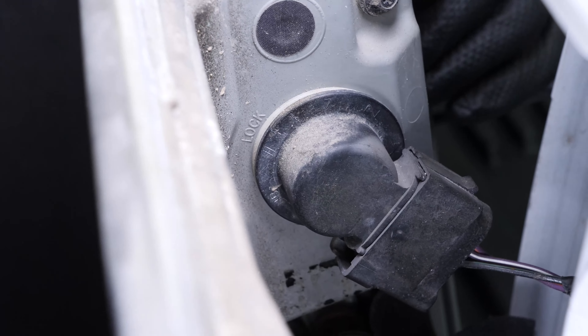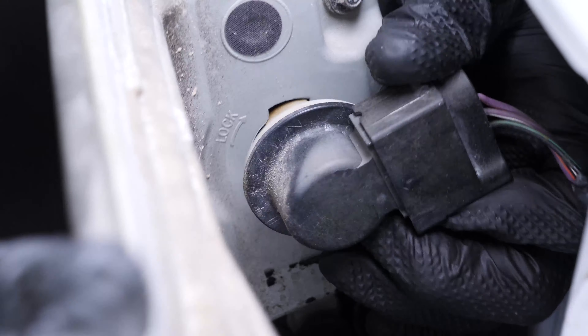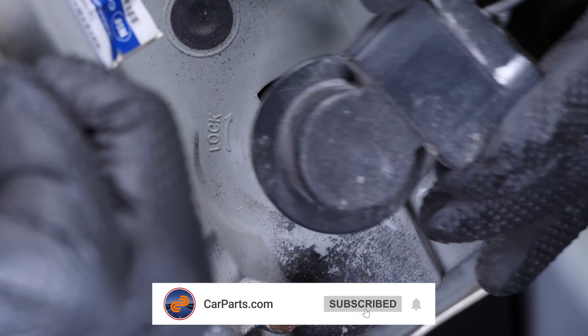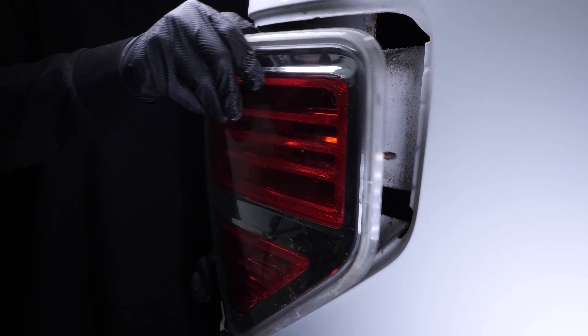To remove the three bulb sockets from the taillight housing, turn them counterclockwise and pull them out. You can now remove the light.